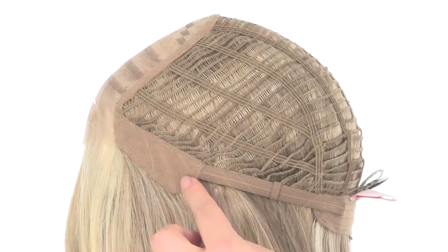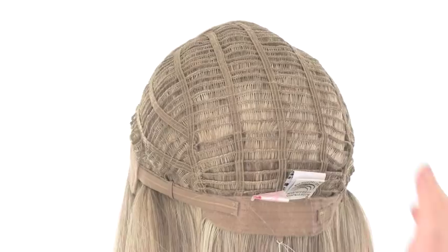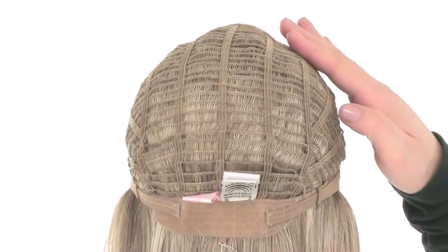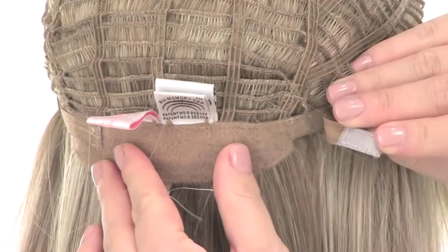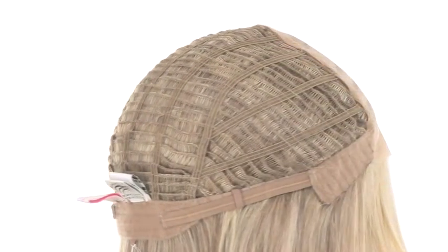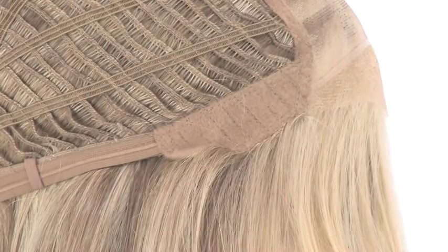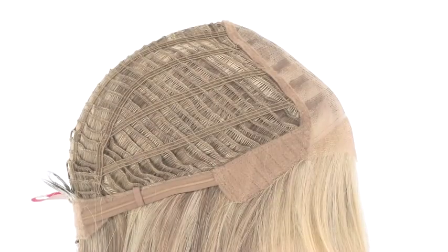The ear tabs are lined with a soft velvet material. The openings on the sides and back allow air to come through for coolness. With the Memory Cap 2, it's lightweight and the cap conforms to the shape of the head for a custom fit. You can also adjust the cap size up to half an inch with the smooth velcro straps. Make sure the ear tabs are not pointing away from the face — they should lay smooth and flat to seal your own hair and hairline.